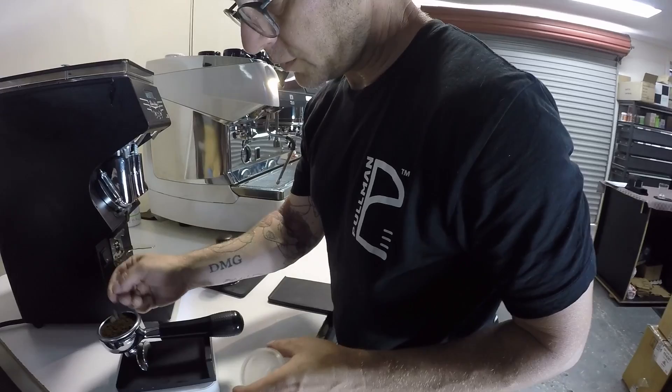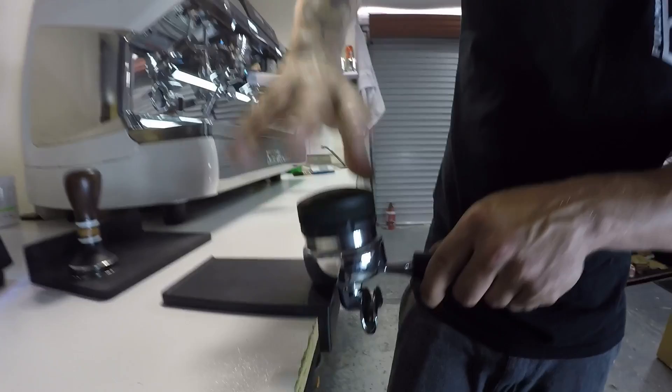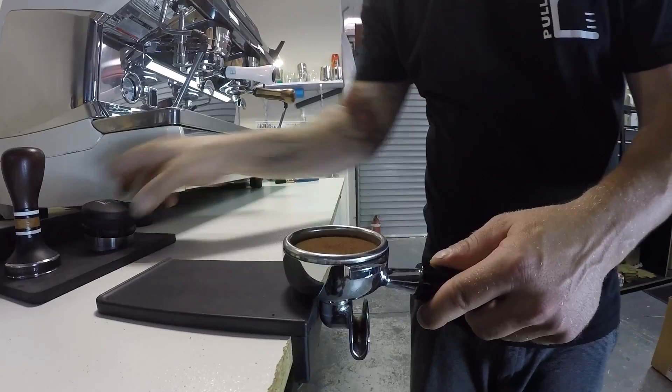Adjusting it to 20.5. Same again — I seat it on the basket, one, two, three, four. And now you can see it's set too shallow.